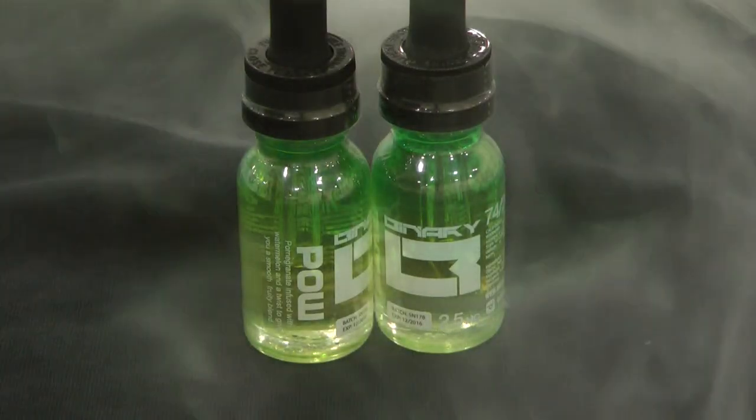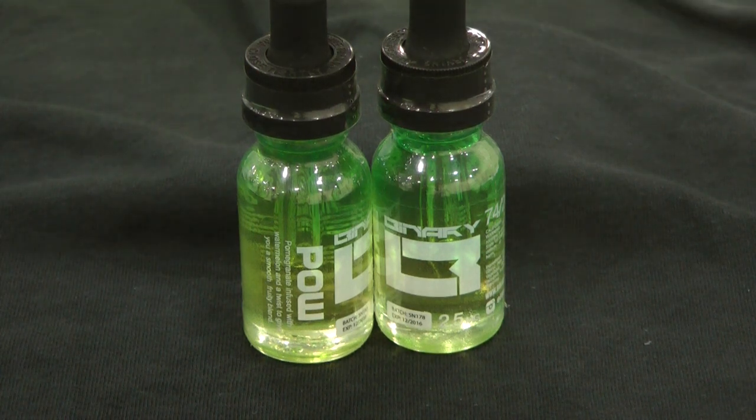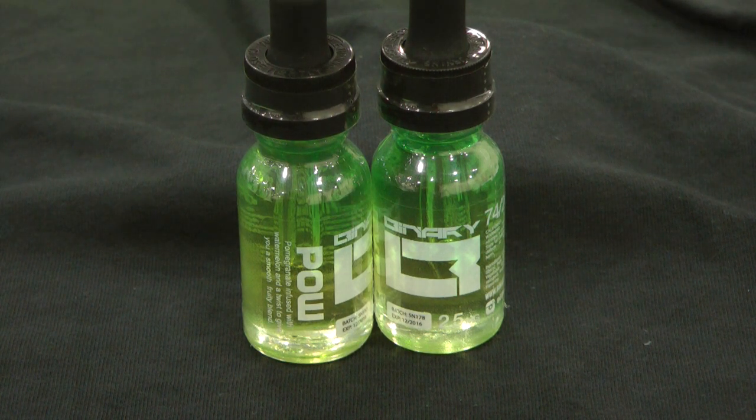Now let's round things out with POW. POW is the all day, every day. It's a pomegranate with a sweet watermelon, and then it has a slight touch of marshmallow. What the marshmallow does is give it sweetness and smoothness to round out the pomegranate, because that's a tough extract to work with.